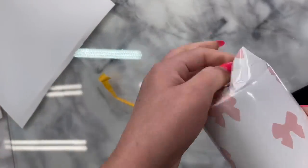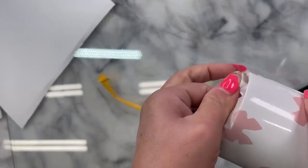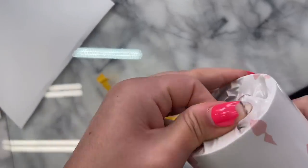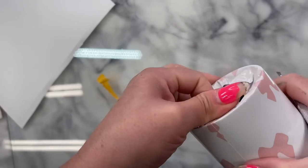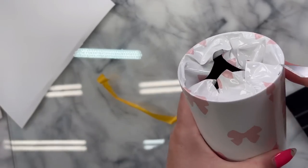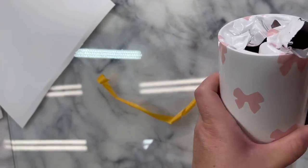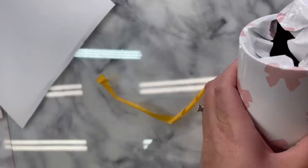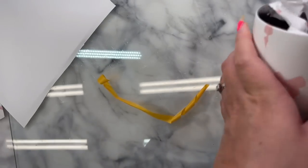Once we have the bottom all trimmed up nice and clean, we're going to pull the top excess over the rim. We want to pull this nice and tight over that very top rim so we can get a nice clean trim. Once we've got this all pulled as tight as we can — again, this is going to help reduce the wrinkles — I'm going to run a very sharp craft knife right along the edge. We're going to get a nice clean finish.